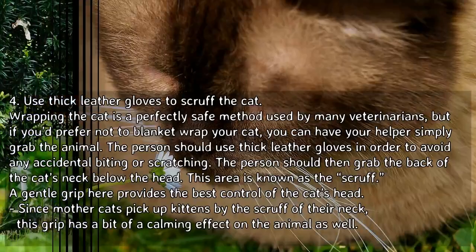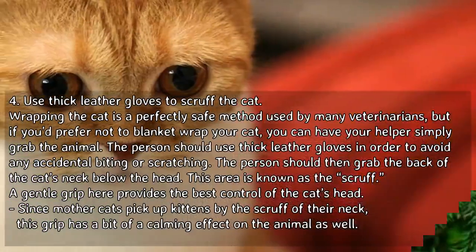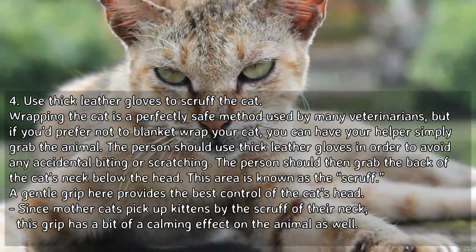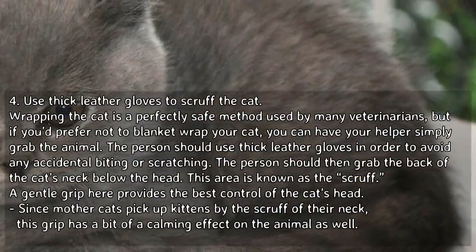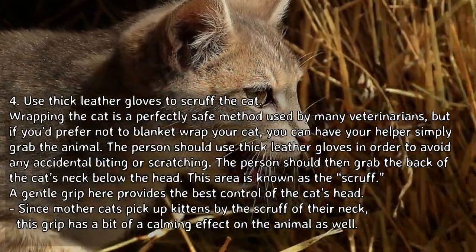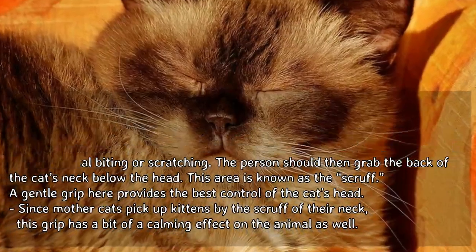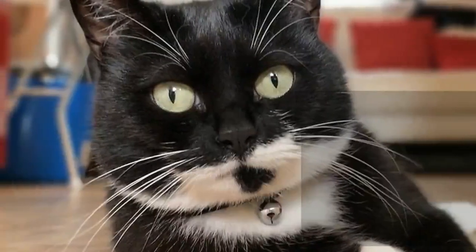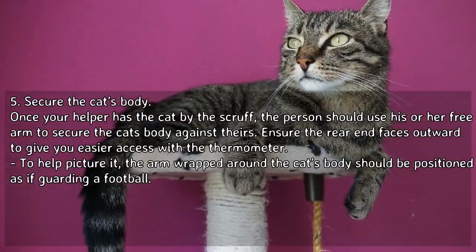Alternatively, use thick leather gloves to scruff the cat. If you prefer not to blanket-wrap your cat, have your helper grab the animal using thick leather gloves to avoid accidental biting or scratching. The person should grab the back of the cat's neck below the head — this area is known as the scruff. A gentle grip here provides the best control, and since mother cats pick up kittens by the scruff, this grip has a calming effect on the animal.